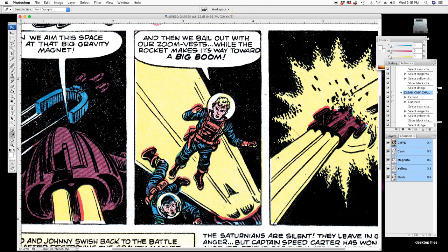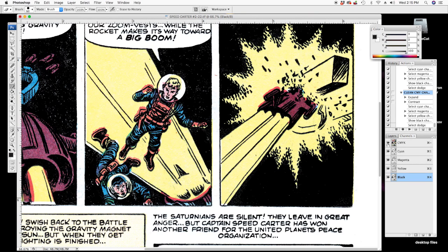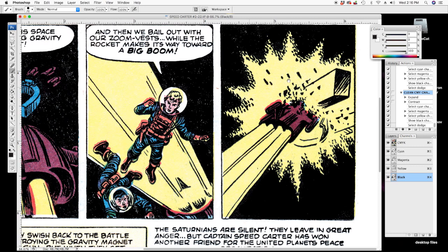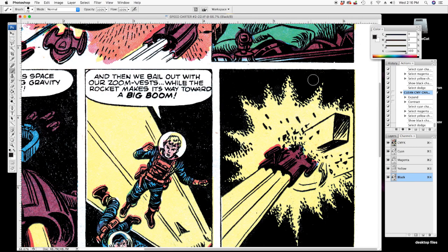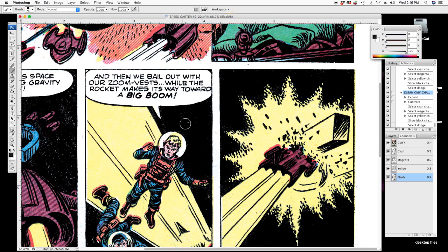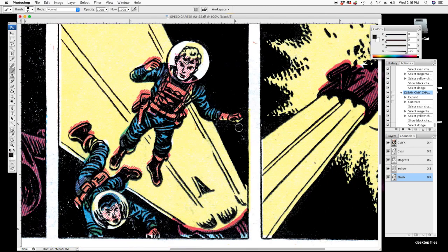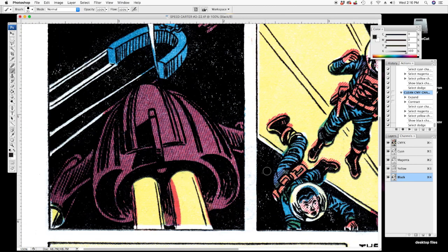Now let's fix these patchy blacks. We're going to set the black color to 100% and with only the black channel selected — but viewing all channels — use the brush tool at 100% black and go in and touch up all these patchy areas, making them nice and solid black. It doesn't have to be perfect but you want solid blacks — you don't want any of this patchy stuff.